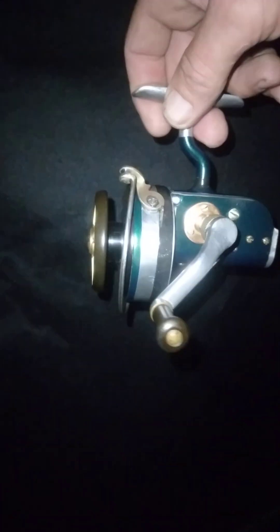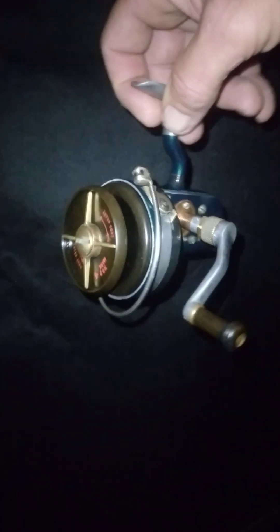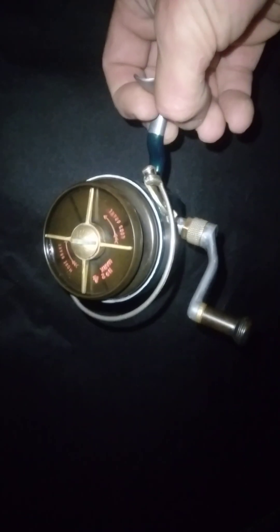Got everything all done now, it's working real good. This one's gonna get taken out and used for some crappie fishing, just like all my other ones. The franken-reel is finished — it's alive! Peace.